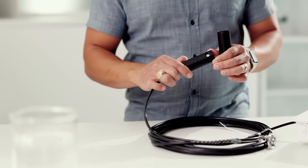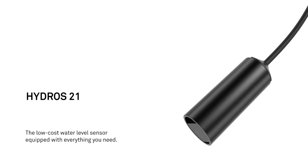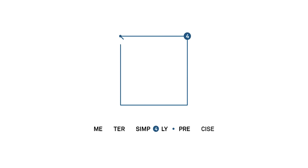Durable, accurate, low-cost, easy to use, and connected — that's the power of the Hydros 21 water depth sensor. Contact us now for a custom quote.